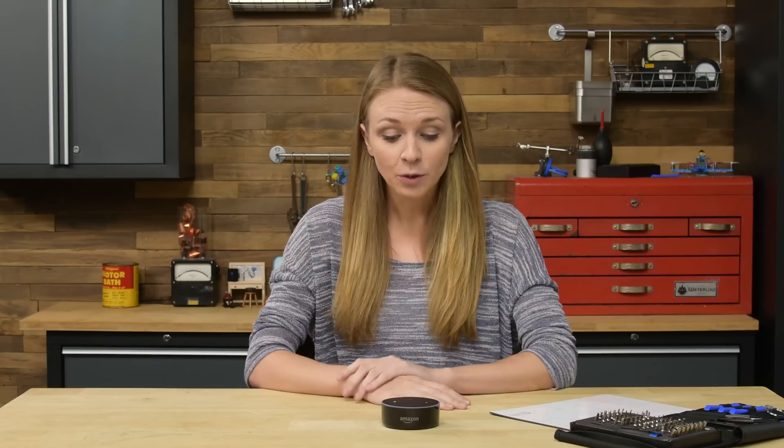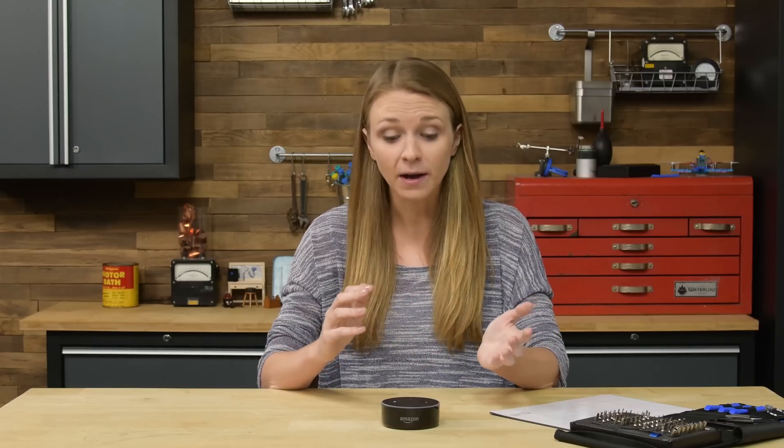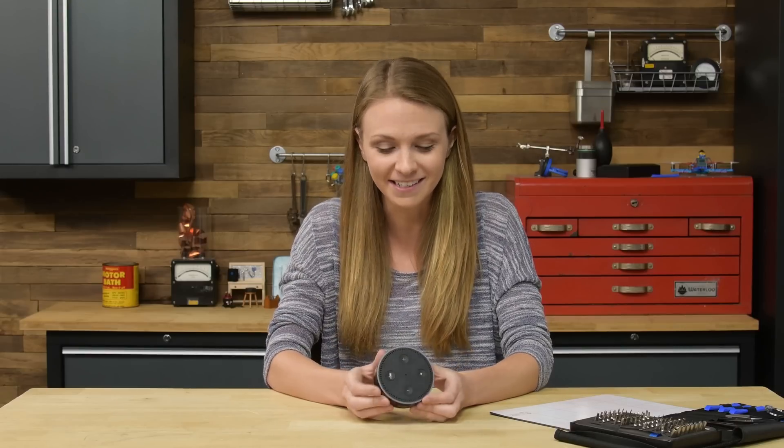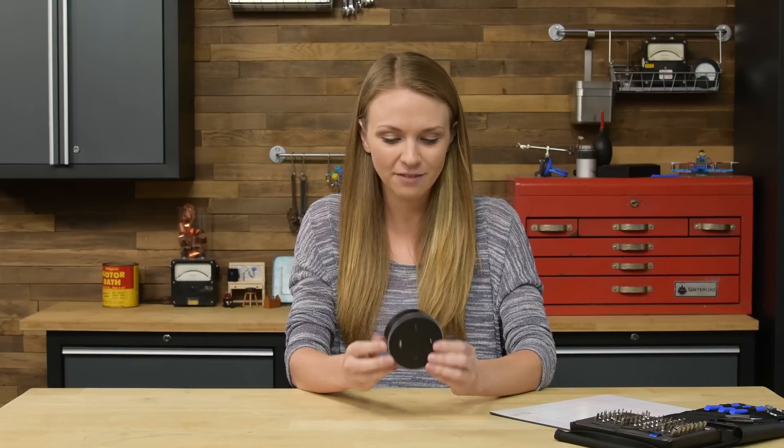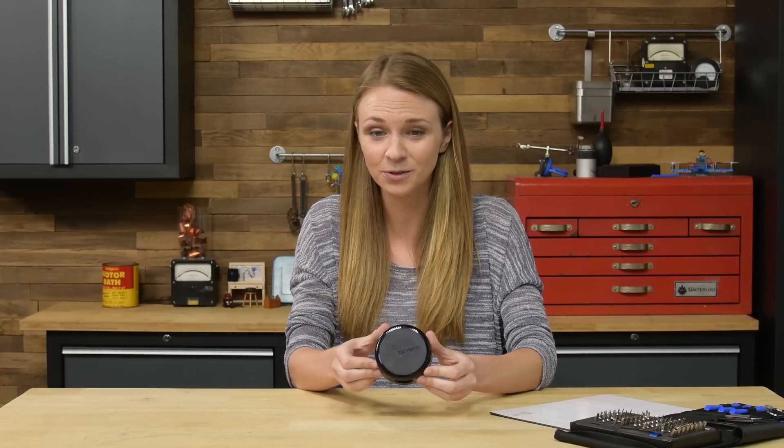It's time to talk about the guts. What can we expect to see inside the Echo Dot? Alexa can speak and listen, so there's bound to be a microphone array and probably a small speaker. We've also got some tactile buttons and really cool LEDs, so those will probably be attached to a PCB. The ports on the back could be on the same board, but we might be looking for a second one. At first glance, I don't see any screws, so I'm going to start prying to get this thing open.